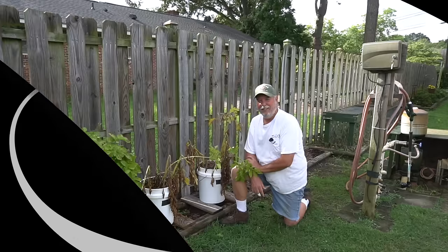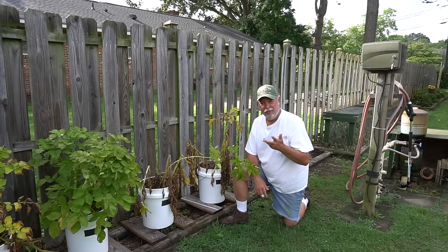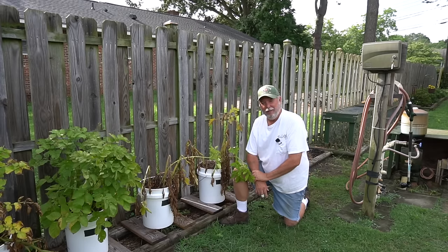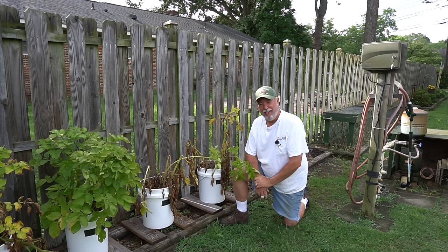Good morning YouTube family! Today we're going to harvest some of our bucket potatoes that we have been growing together in our part one and part two series on how to grow potatoes in buckets. We'll be right back after the break and get started.